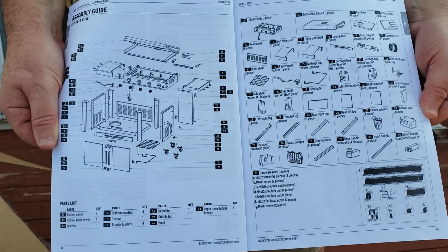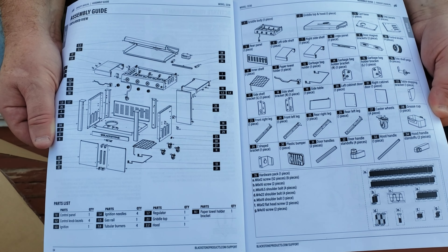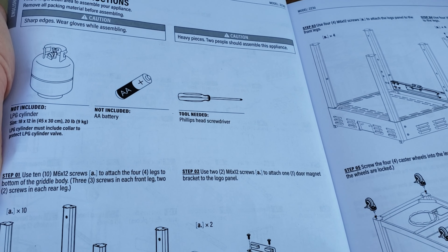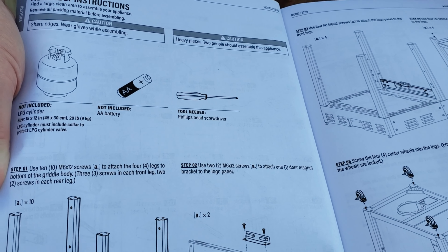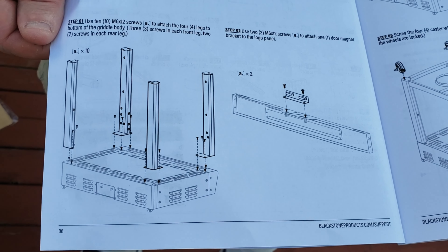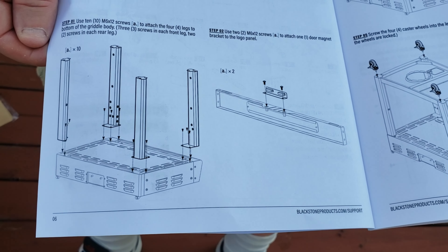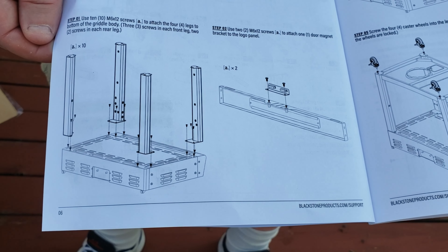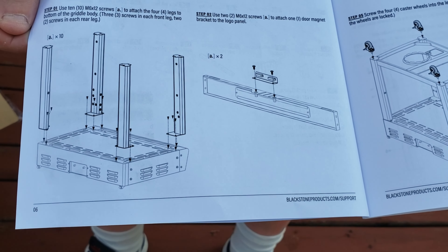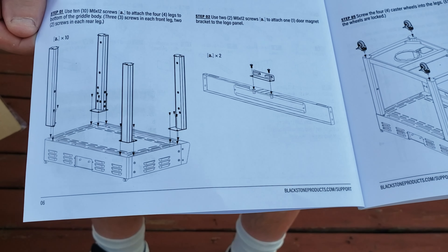So this is our parts list — take a gander at that. We're going to be putting all these parts together and we have seven pages of instructions. You will need a screwdriver, a double-A battery, and your propane — it doesn't include that, so just be aware. Step one is to use 10 screws to attach the four legs to the bottom of the grill body, and then put on the face plate.